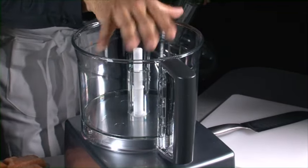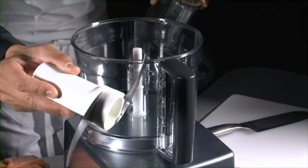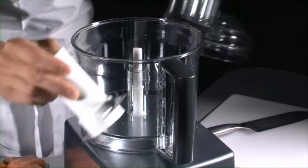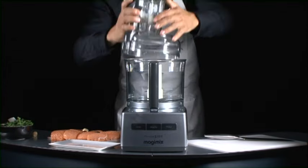For most of the recipes you make, you'll need the stainless steel Sabatier blades manufactured in Thiers. You can use this multi-purpose blade with the main bowl for all your mincing, mixing, blending and kneading tasks.